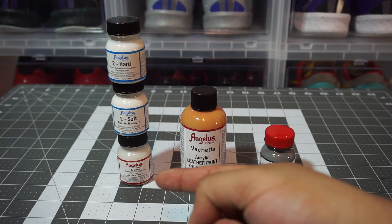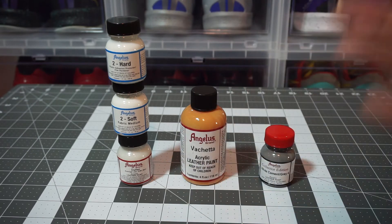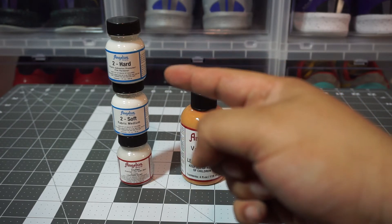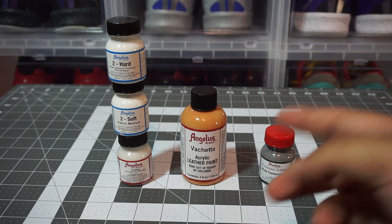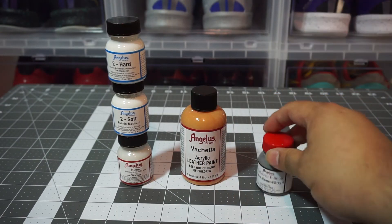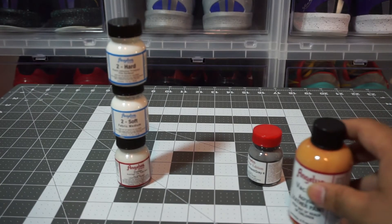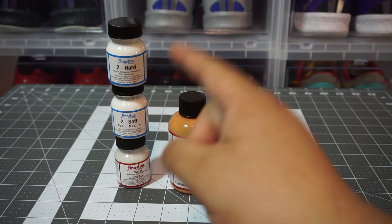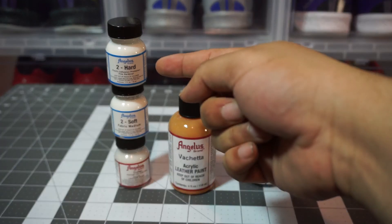Got some Duller — definitely need some Duller, it goes great with any type of matte finisher. You want that matte look, you definitely want to use some Duller. Also got some 2-Soft right here and some 2-Hard — 2-Hard is definitely needed for the plastic paints. Anything that you want your paint to stick to on plastics, or your paints to stick to on fabrics, you're going to need those.